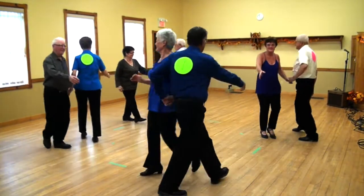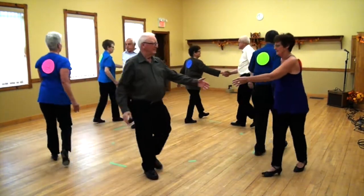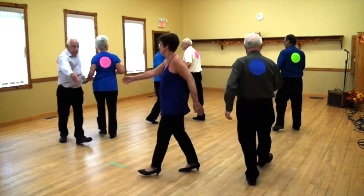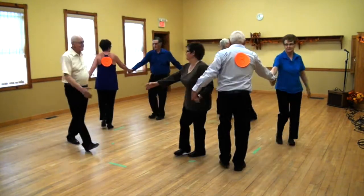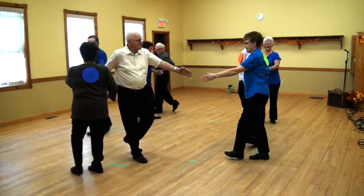All the way around. Right, left, round you go. All the way around to when you meet your partner once again. That's a grand change.